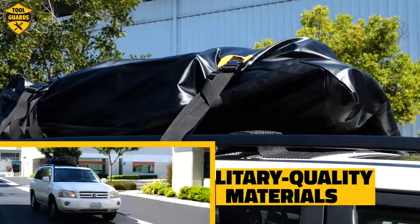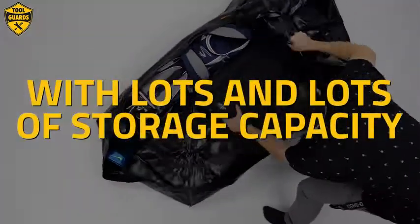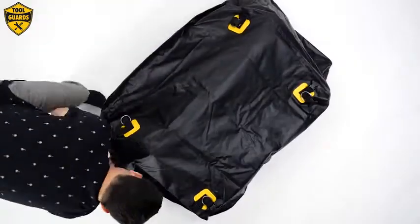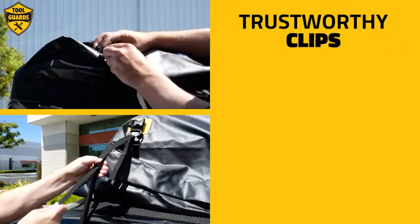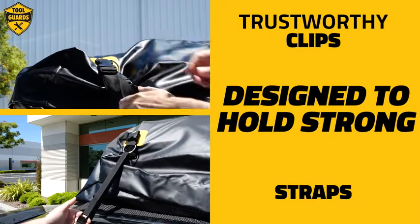Made of military quality materials and heavy PVC coating with lots and lots of storage capacity for everything from serious camping to day trips with the kids. Trustworthy clips and straps are designed to hold strong with or without a roof rack.